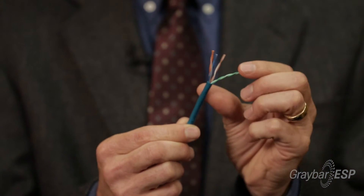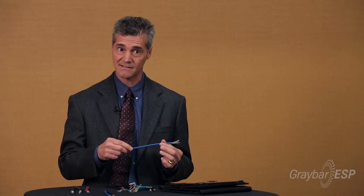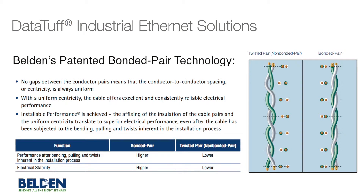What Belden has done, which is a little bit different than most manufacturers, is we've employed a technology that we patented a few years ago called the bonded pair technology. What this does is it takes the twisted pair in an industrial Ethernet cable and actually bonds it together physically, so that when you're bending it through conduit and around corners, the concentricity of the cable remains consistent during installation. This significantly improves return loss on these cables because it eliminates the impedance mismatches caused when pairs tend to separate.